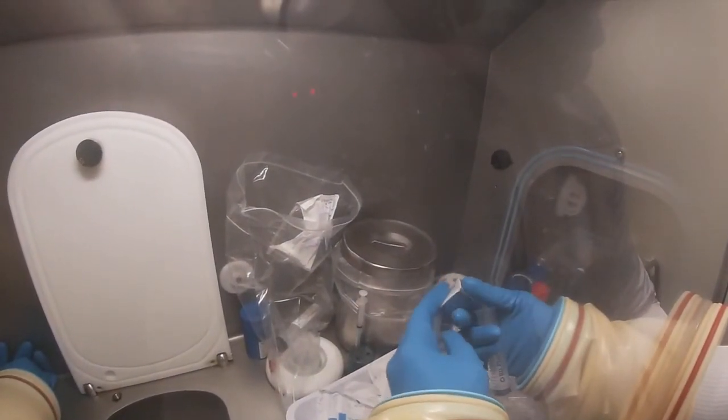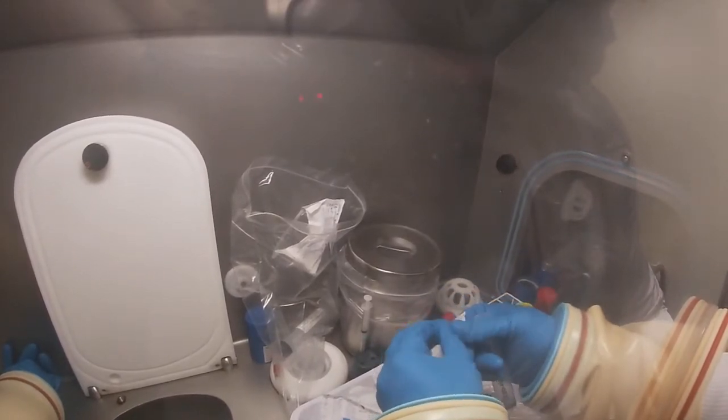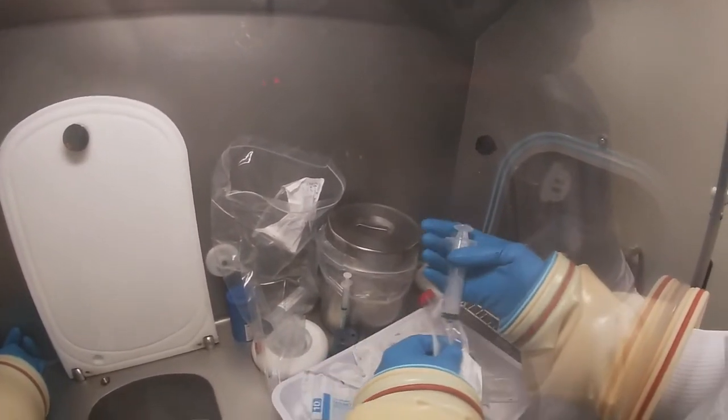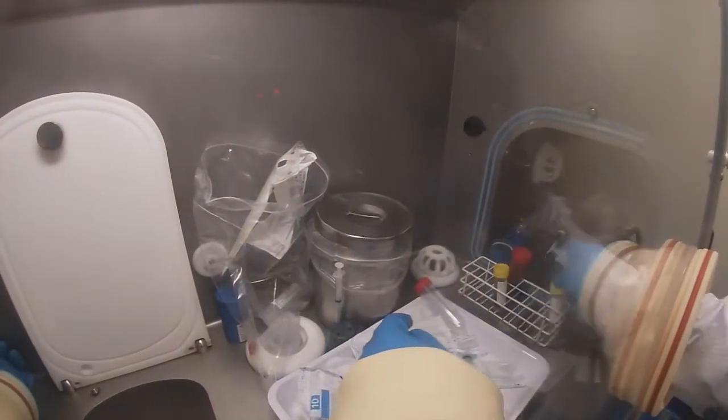Throughout these procedures you'll notice that the technician uses a quill to draw up the blood cells. This is to prevent damage to the blood cells which might occur if you use a narrow gauge needle, but also to prevent needle stick injury.